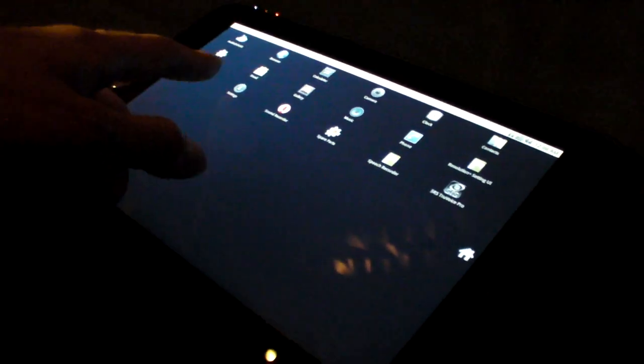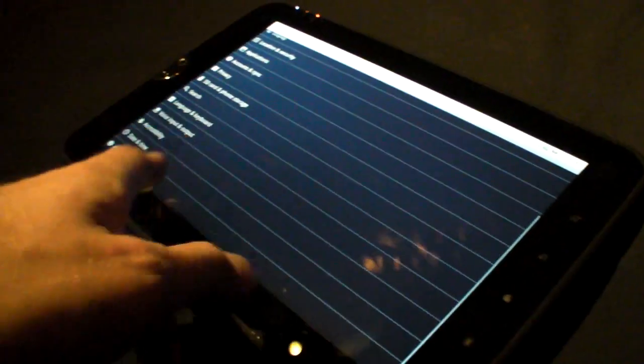You can go into Settings, and about — and here it shows version 2.2.